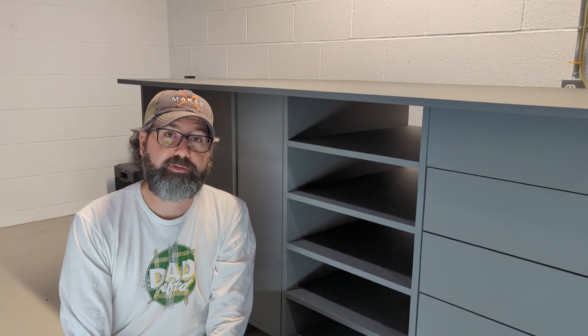Hi, I'm Grant. This is DadCrafted, and this is my basement workbench desk build. Alright, let's go.